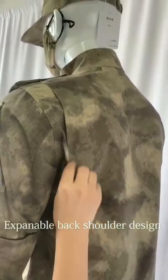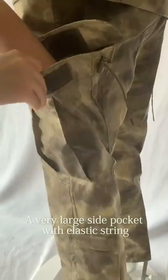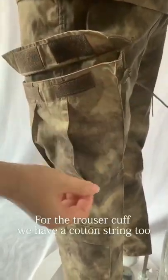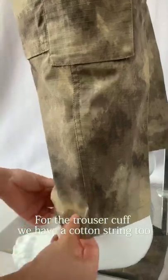Expandable back shoulder design. A very large side pocket with elastic string. For the trouser cuff, we have a cotton string too.